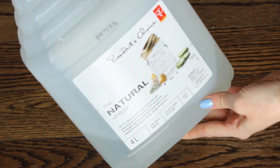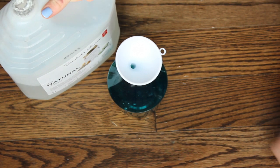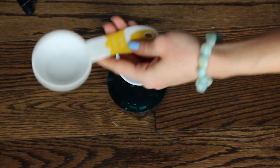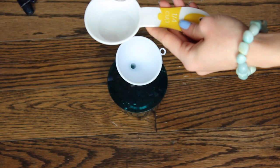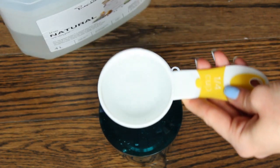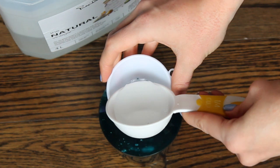Next we're going to take our vinegar — I'm just using plain old cheap white vinegar, nothing expensive. I'm going to be pouring it into my quarter-cup measure. You just need one fourth. And we're just going to pour that in and then pour it into your jar or your bottle.